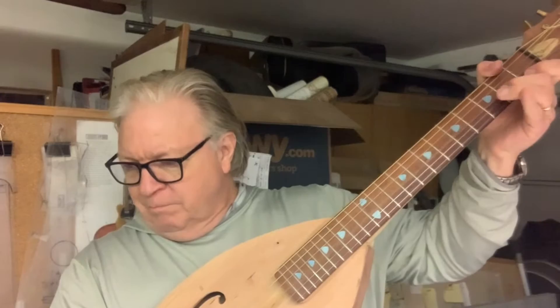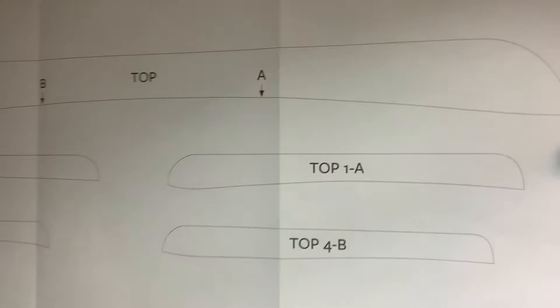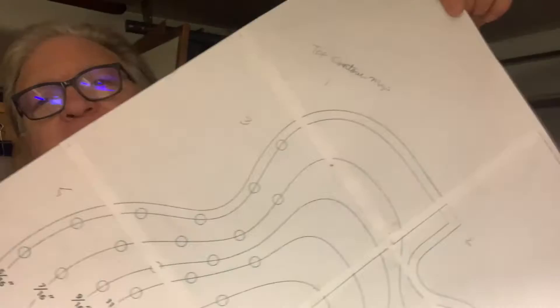The book comes with plans in the back. You rip out the plans — I already ripped them out for your convenience. There's a contour map of the top and back as a guide for how to carve them. There's also a full-size template for bracing, which is going to be really helpful. You print the guitar profile and blow it up 250 percent — it prints on eight sheets of paper from the printer, then you tape them together to have a full-size plan.